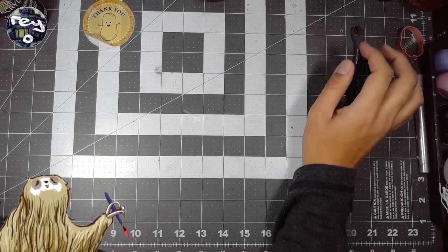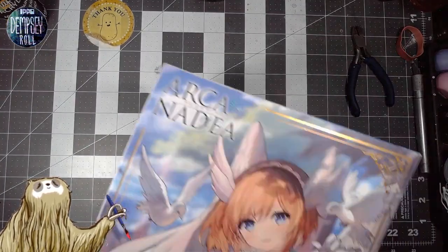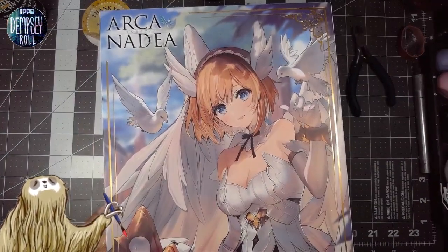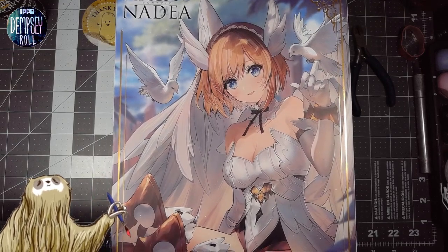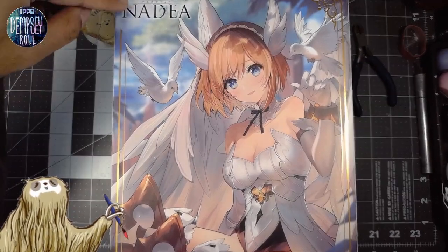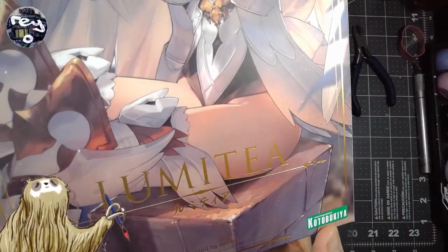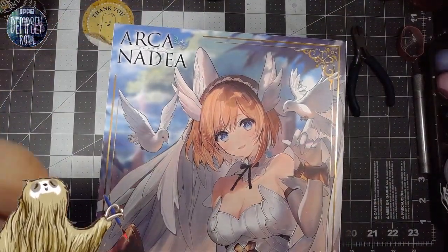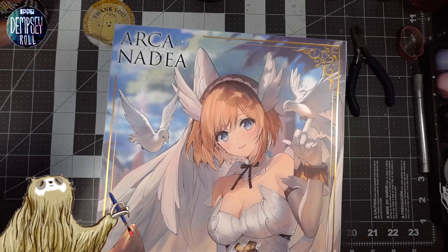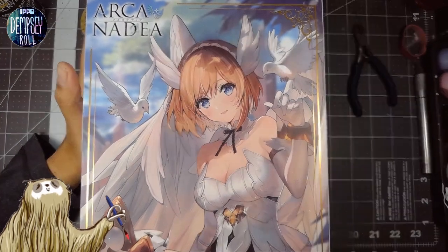So yesterday we picked up — ta-da — Lumetia from the Arcanadia line. This is the first model from this particular line called Arcanadia, and it's made by Kotobukiya, as you can see here. Kotobukiya — they do make the Megami Device and the Frame Arm Girls and all of that stuff. And I'm pretty excited about this model.